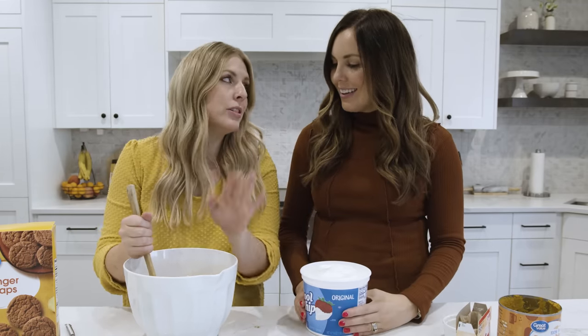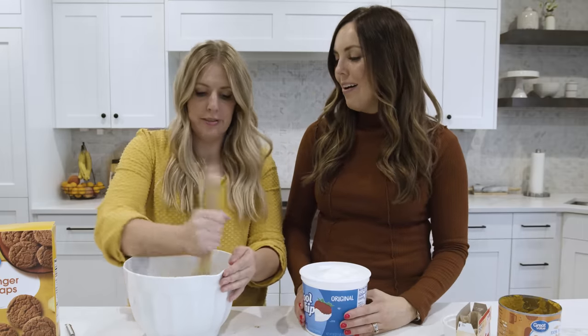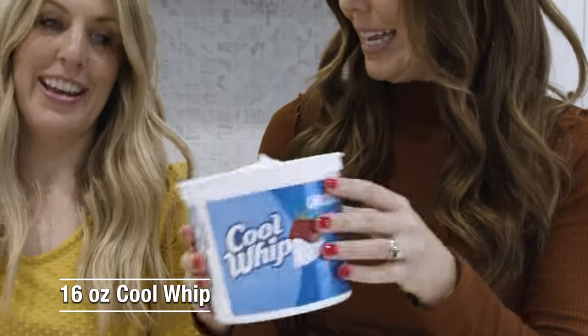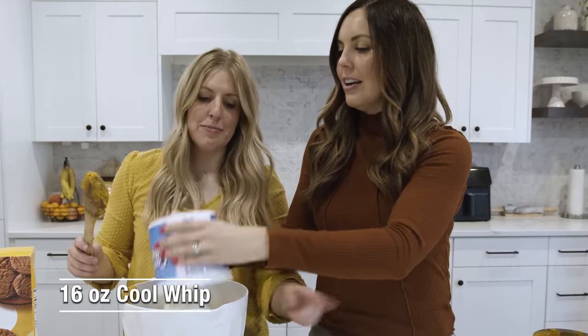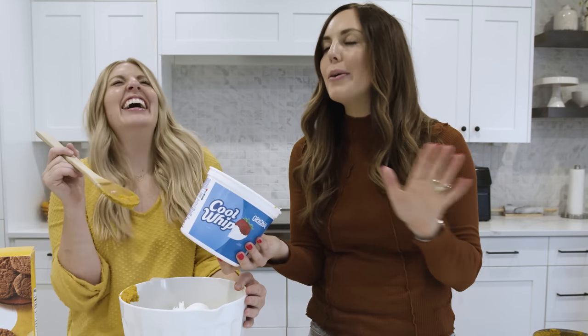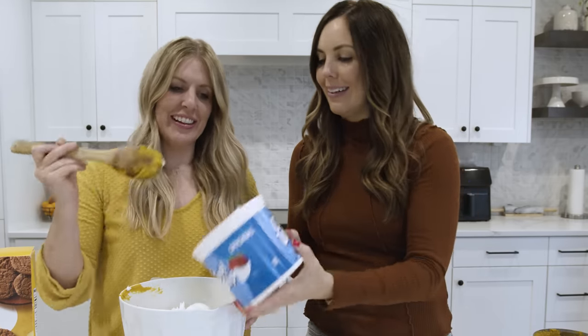It's also hard to find right now, so if you go to the store, get some quick because it's going fast. The last ingredient is Cool Whip — the big container. I have to admit: I opened it yesterday and took a big scoop. Kristen loves Cool Whip — she would almost rather eat Cool Whip than ice cream.